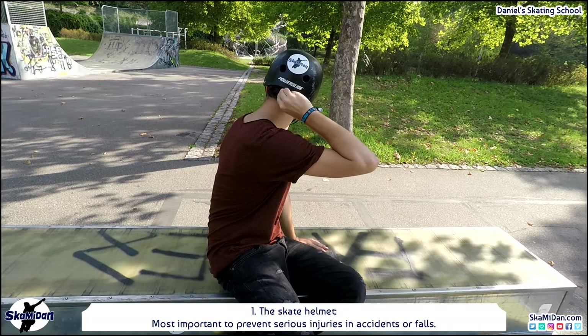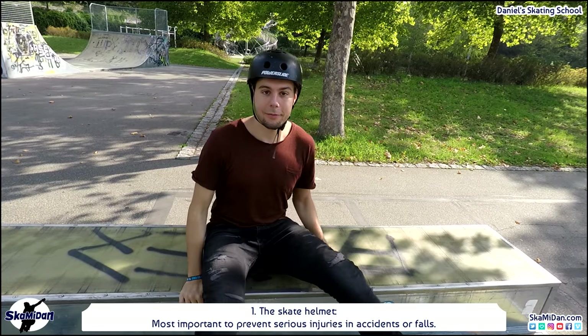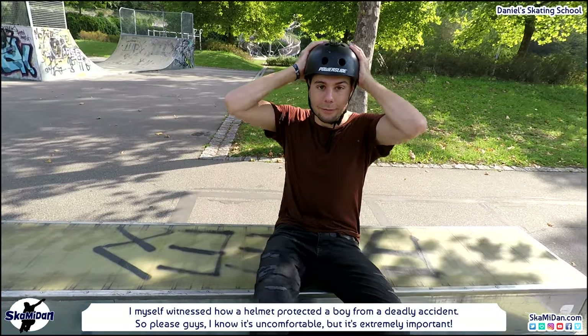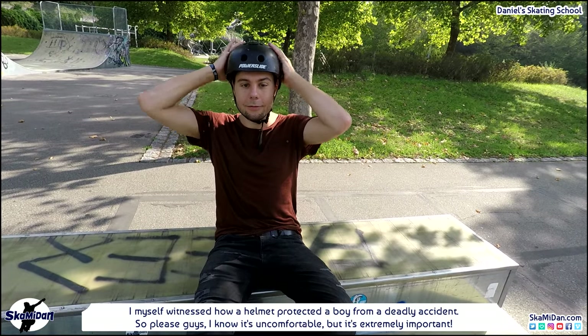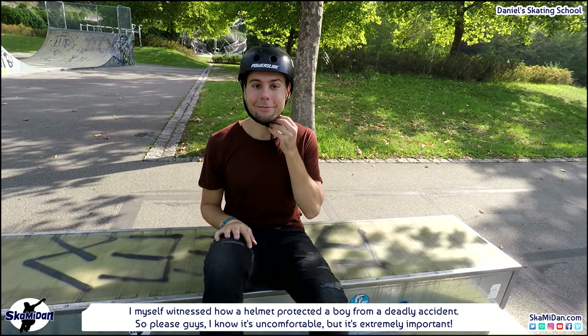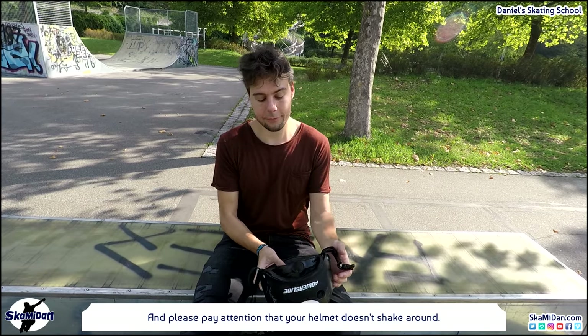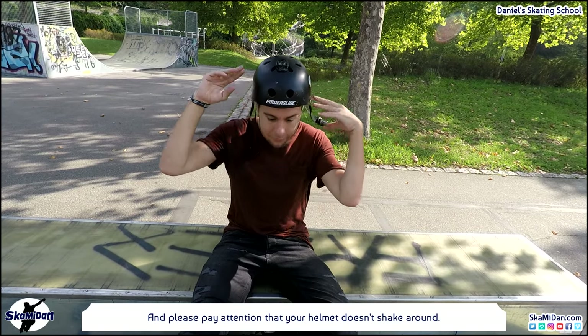First there is the skate helmet — most important to prevent serious injuries in accidents or falls. I myself witnessed how a helmet protected a boy from a deadly accident. So please guys, I know it's uncomfortable but it's extremely important. Please pay attention that your helmet doesn't shake around.